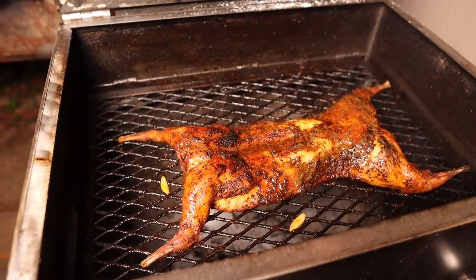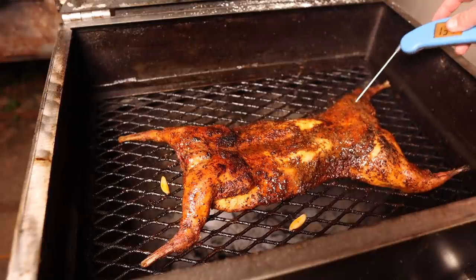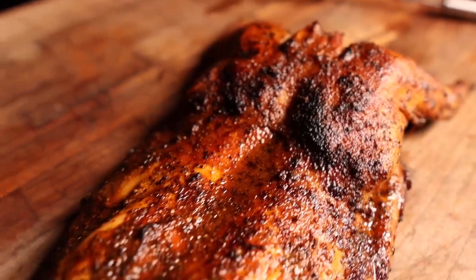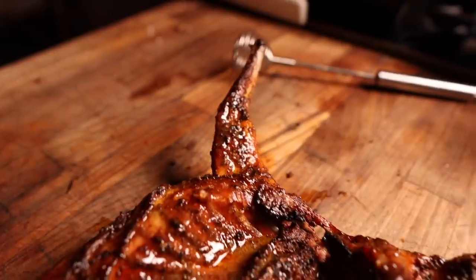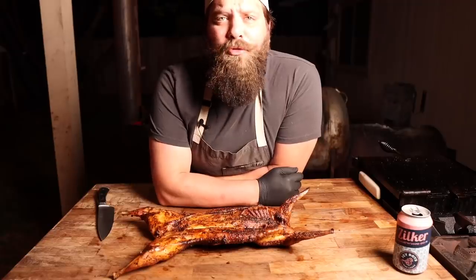Two hours of total cooking time later, this rabbit is done and it's time to pull it off. It's reading right around 160–165 degrees, which is right where you want it to be. We're going to let this rest for just a little bit, come down in temp before we slice in. Hard to beat the direct heat, folks.